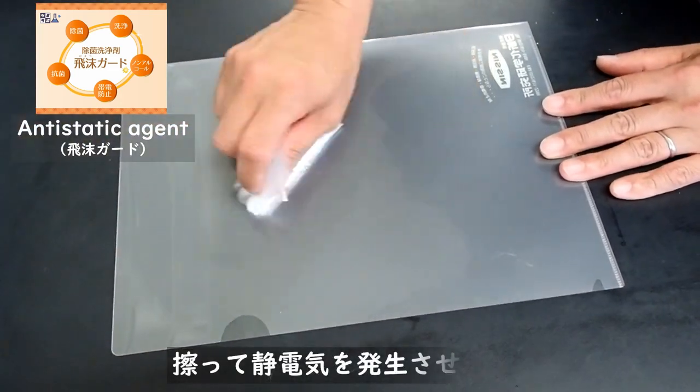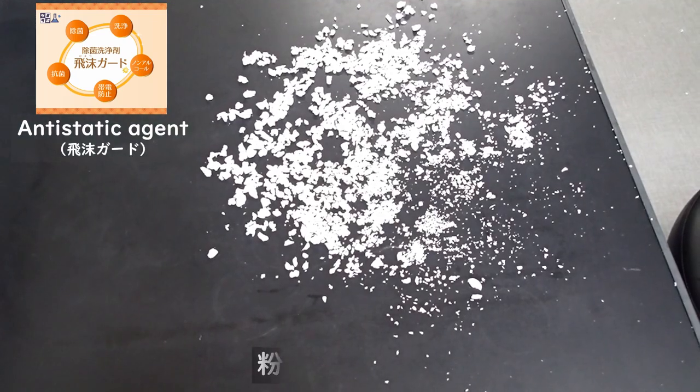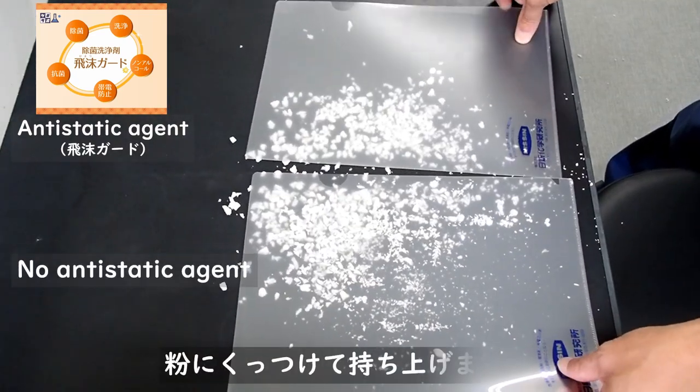Rub the films to generate static electricity. Put some dust on the table, then put the rubbed films over the table.